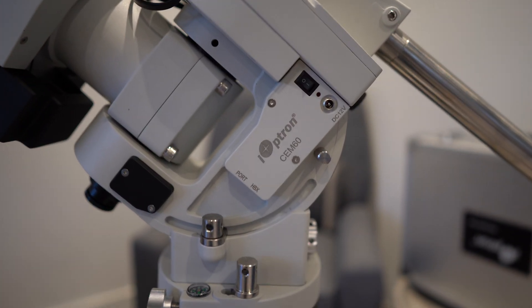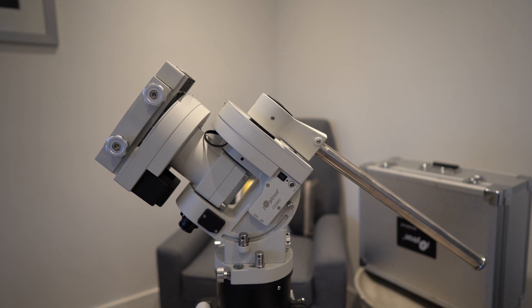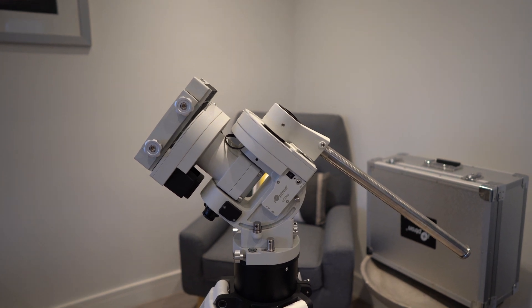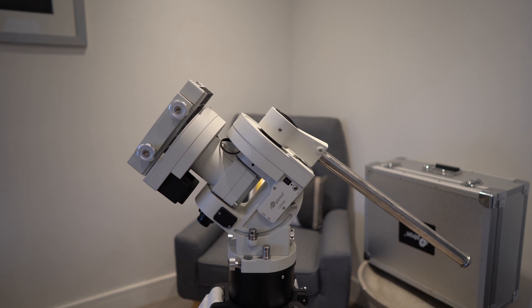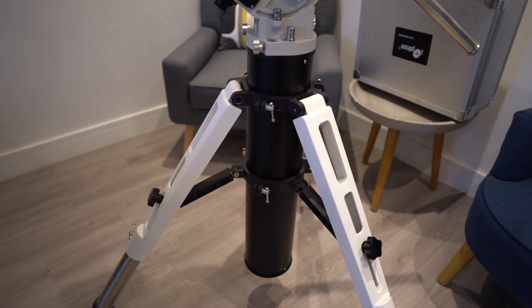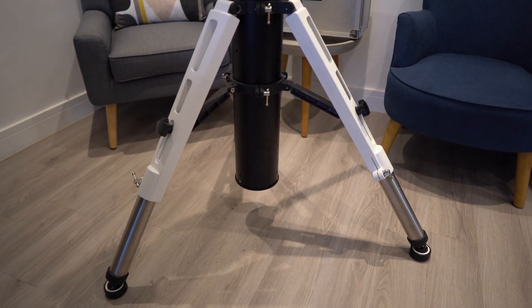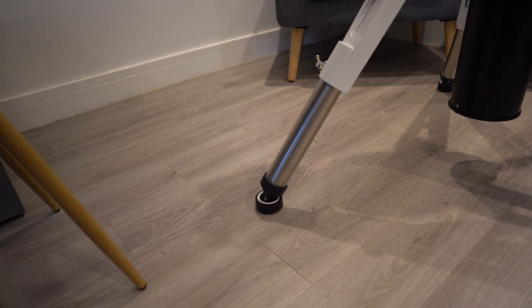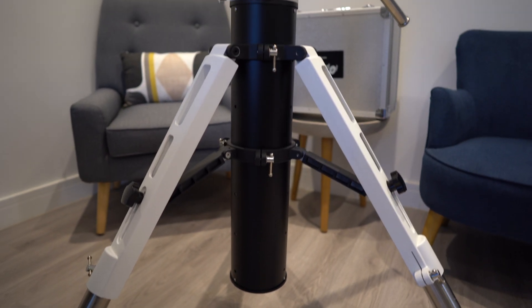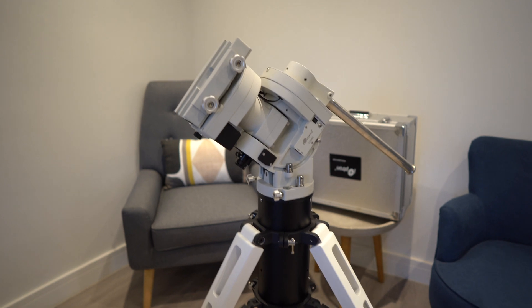The mount I've purchased is the Ioptron CEM60. I've actually had the head of the mount - the equatorial mount itself - for a couple of months now, but it's been sat in the garage not being used because I had to wait for a stand or a pier. This is the Ioptron Tri-Pier - it looks pretty cool but I couldn't find it in stock anywhere, and I eventually found one. It's got built-in vibration reduction pads and a quite thick pier with adjustable height.